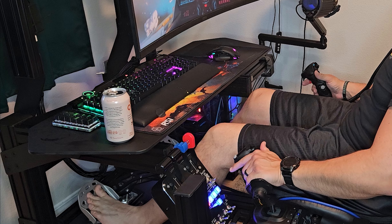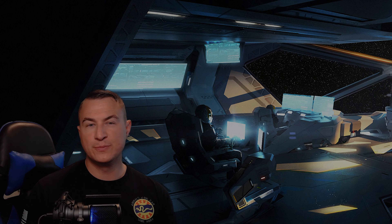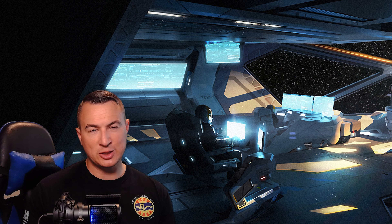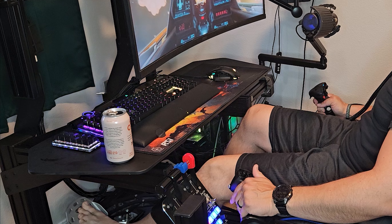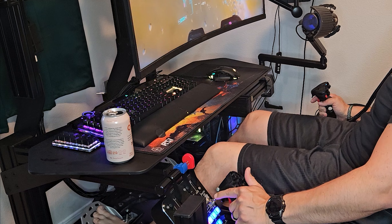After extensive testing in Star Citizen, it's clear that the VKB Gladiator NXT Evo is a top-tier joystick for any serious pilot. Its precision, ergonomic design, and robust build quality make it an excellent choice for the complex and immersive universe of Star Citizen. Whether you're engaging in intense dogfights, exploring uncharted territories, or trading across the galaxy, the NXT Evo enhances every aspect of your experience. Its customization options and durable construction ensure it will remain a reliable companion on your journey through the stars.